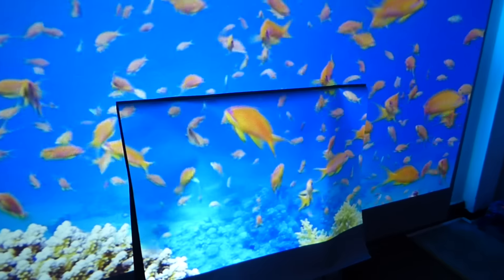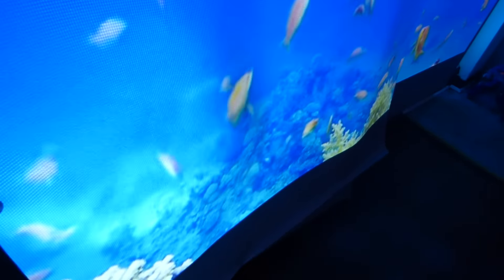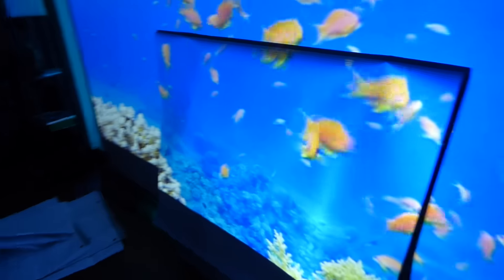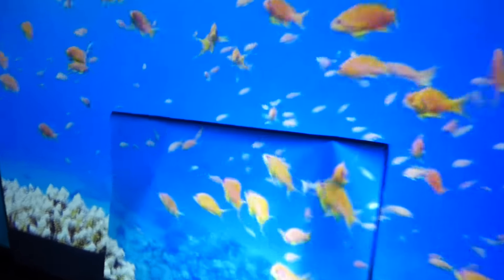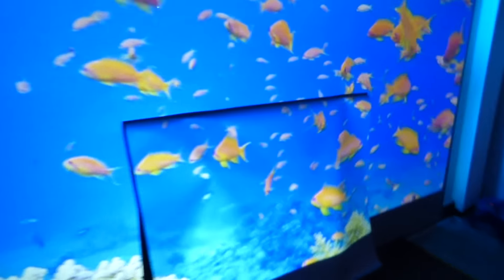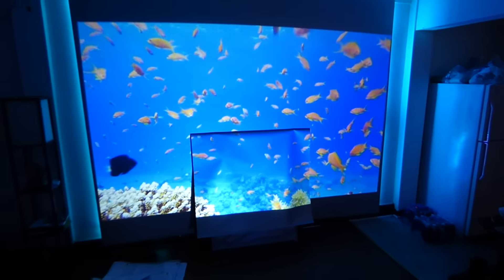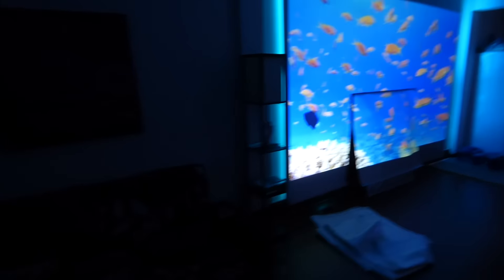I'd like to thank you all for watching. I'm not supposed to still be going, but this is freaking beautiful. I've got to get back from a distance — I'm just really loving this. My camera's trying to shut off, but I don't care. Look at that.